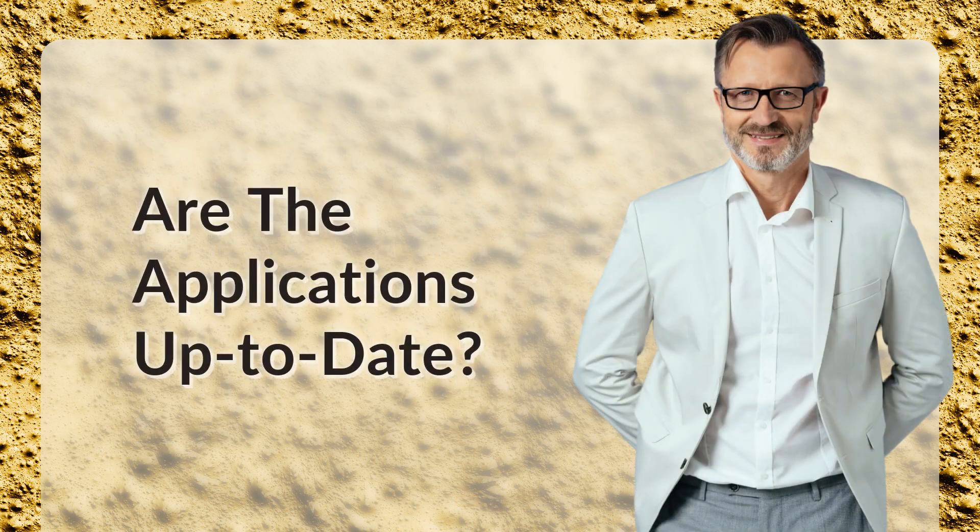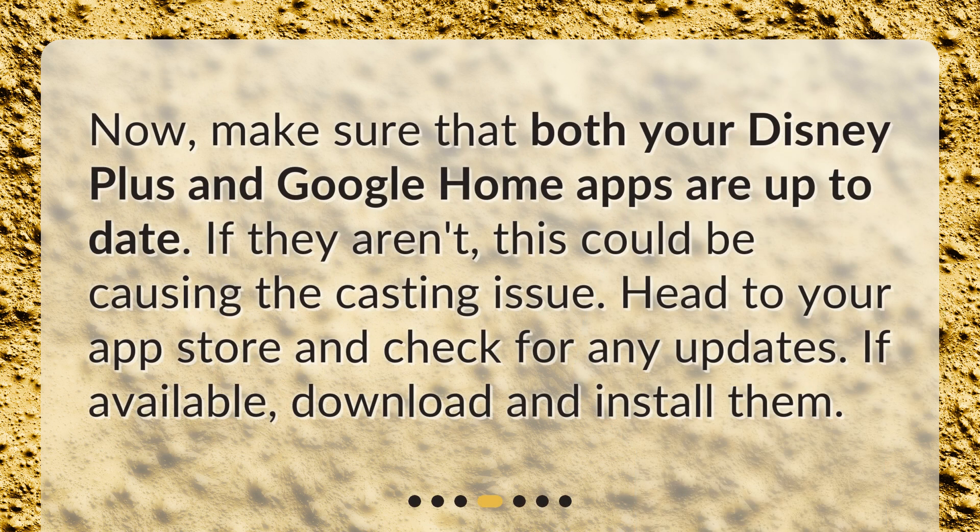Are the applications up to date? Make sure that both your Disney Plus and Google Home apps are up to date. If they aren't, this could be causing the casting issue. Head to your app store and check for any updates. If available, download and install them.